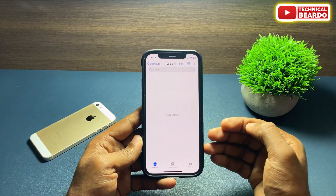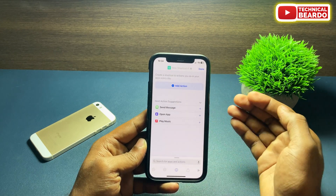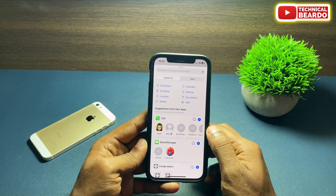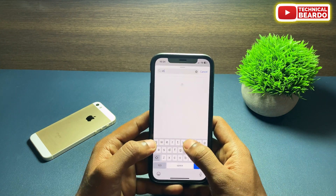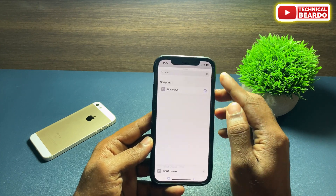Open the Shortcuts application. Tap on the plus icon at the top right corner. It will ask to add a new action — tap on Add Action. In the search tab, search for 'shutdown'. It is a new feature in the application. Tap on it and choose it.